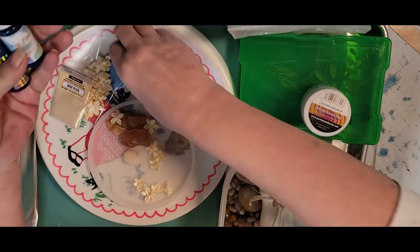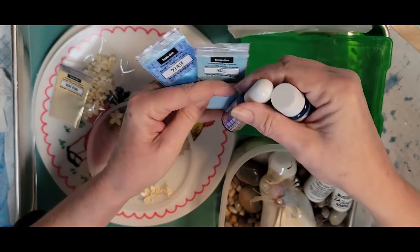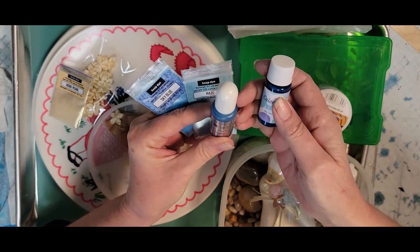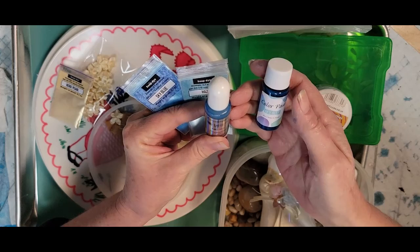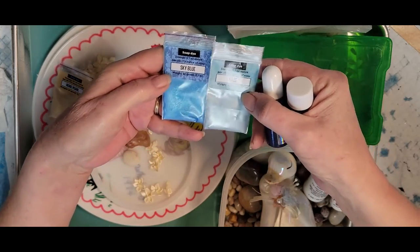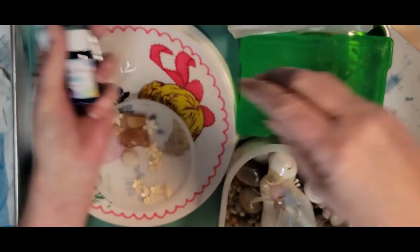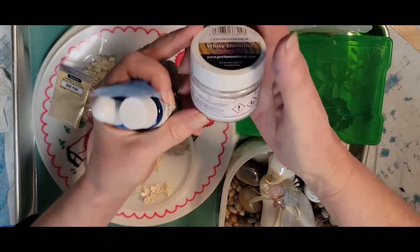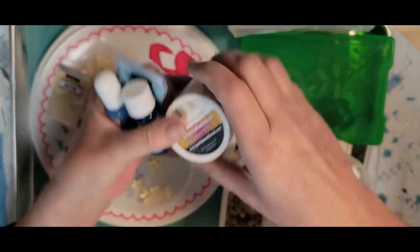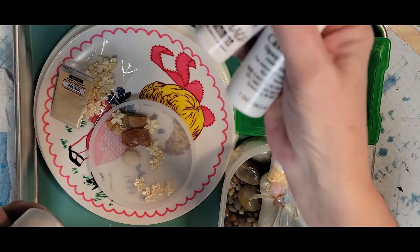I have some color dyes and pigments from Just For You Online UK. I have aqua blue dye and a sky blue paste. These are soap dyes right here — I have haze and sky blue. Also from Just For You Online UK, I have some white shimmer. I have some casting craft and white pinata ink.